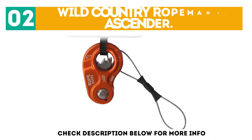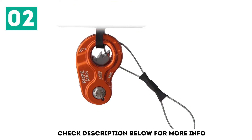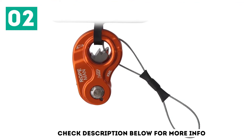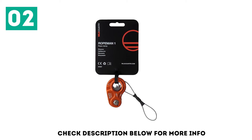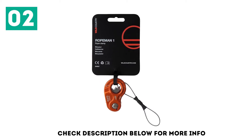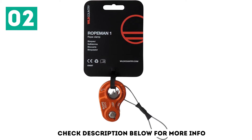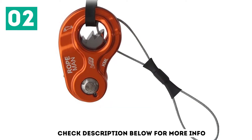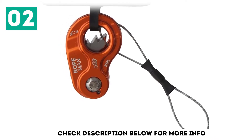At number 2: the Wild Country Ropeman 1 Ascender. Compact in size, it is suited for assisting with light loads. The small size reduces any bulk, and an incorporated stainless steel cable leash makes it easy to take your ascender anywhere. The high-strength construction has the durability to assist in your ascent, and the sprung side plates make this ascender easy to use and attach to your ropes.